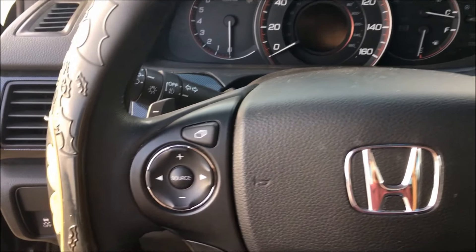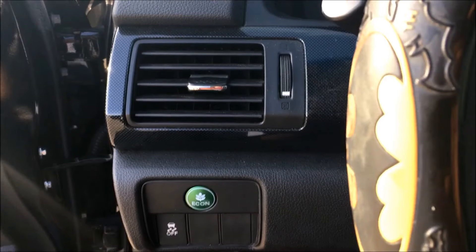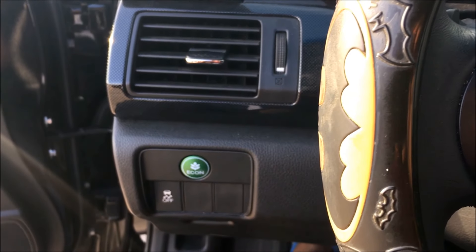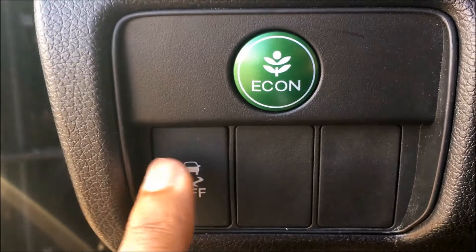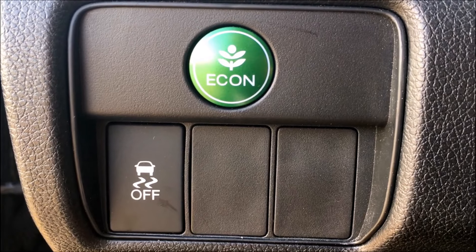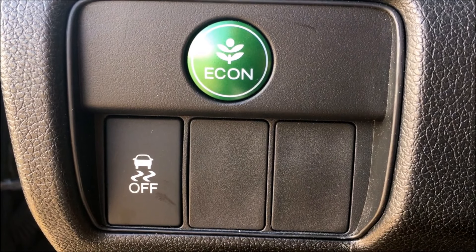The question was simply asking about the traction control system in the Honda Accord. The traction control is actually located on the left of the driver's side. The push button is actually located right underneath the eco button. Traction control is very important in modern day cars.